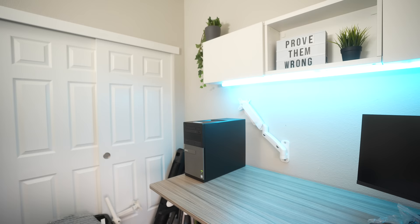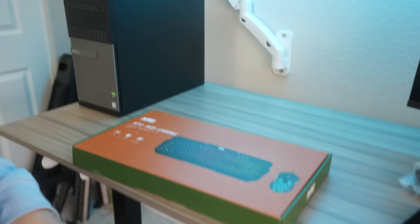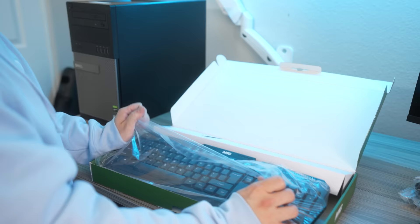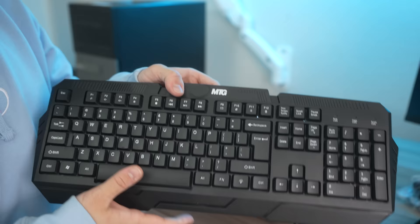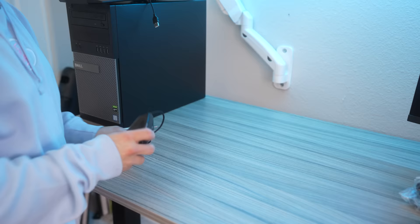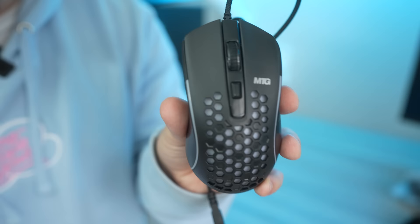Let's unbox the keyboard and mouse that came with the PC. As I expected, it's going to be a membrane keyboard for sure. It'll work — if it's your first PC, it'll work. It's not the best, but at least it's something. Here's the gaming mouse, and it does look pretty cool. The scroll actually feels pretty nice, and it does feel pretty light. Hopefully the sensor in it is good — this mouse looks pretty decent.